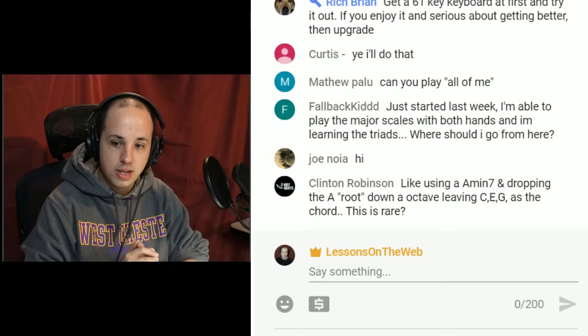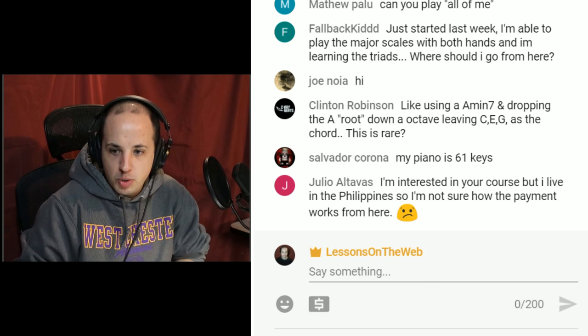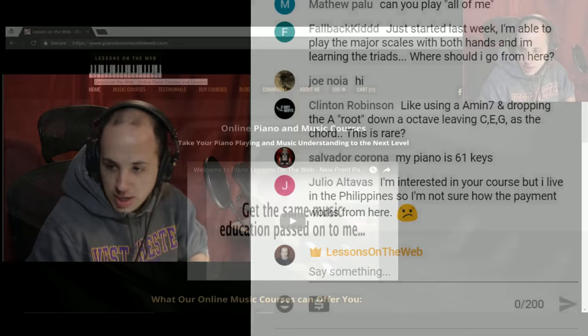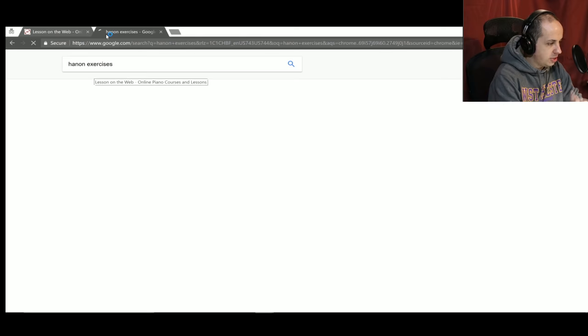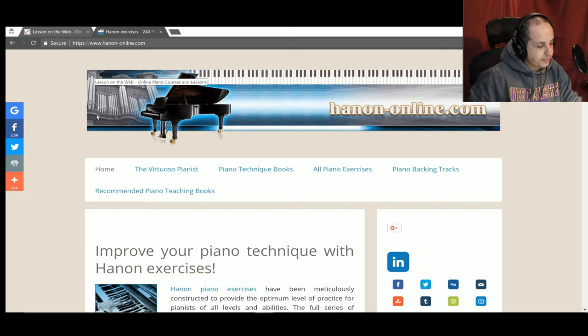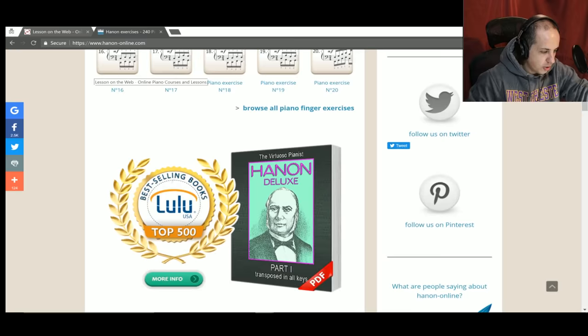FallbackKid says: I just started last week. I'm able to play the major scales with both hands and I'm learning the triads — where should I go from there? I would search for what I call Hanon exercises. Go to Google, search 'Hanon exercises,' and it will bring up hannononline.com. Click on that and start learning these exercises. Learn maybe one a week — or if you're learning scales that fast, maybe one a day — and go through all of them starting from number one.